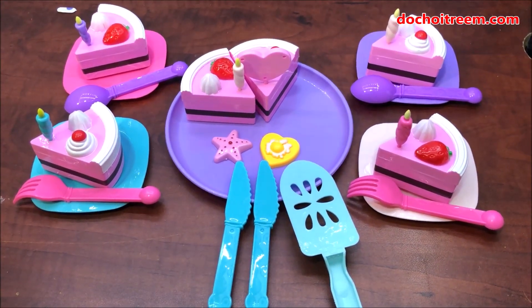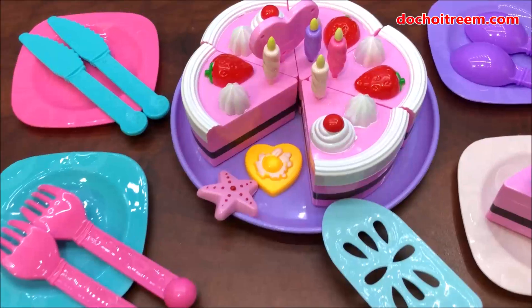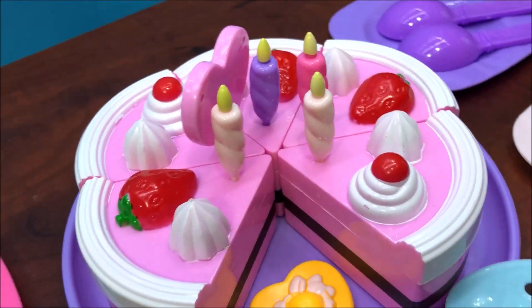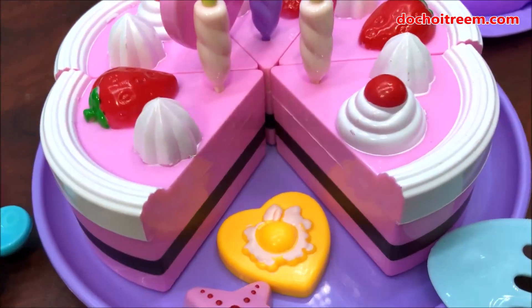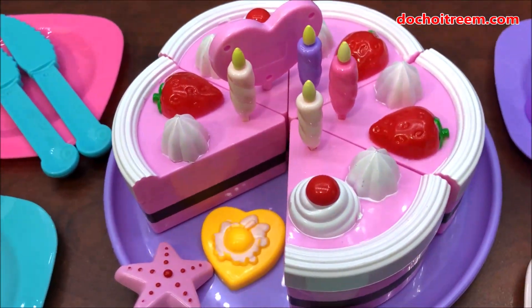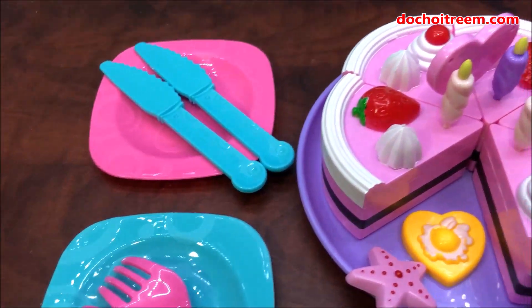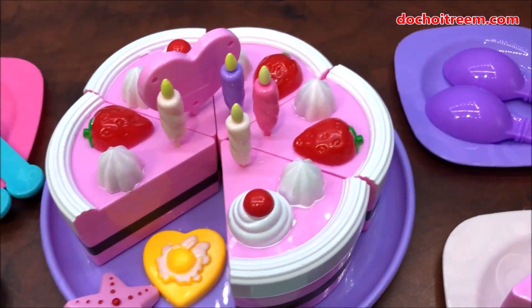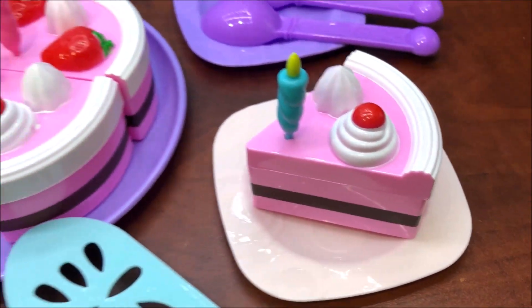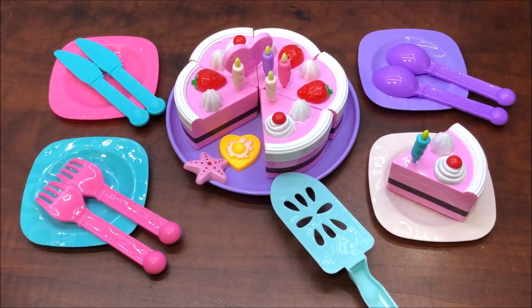Các bạn nhỏ ơi, vậy là chị Chim Xin đã vừa giới thiệu xong cho các em về bộ đồ chơi cắt bánh sinh nhật rồi. Bộ đồ chơi này rất là dễ thương và rất là phù hợp với các bạn gái. Các em muốn mua có thể gọi điện thoại số 0979 086789. Nếu yêu thích chiếc bánh sinh nhật này thì hãy like video và đừng quên bình luận góp ý. Cảm ơn các bạn nhỏ đã theo dõi, đừng quên đăng ký kênh Chim Xin Channel, chị xin chào tạm biệt, hẹn gặp lại trong video sau!